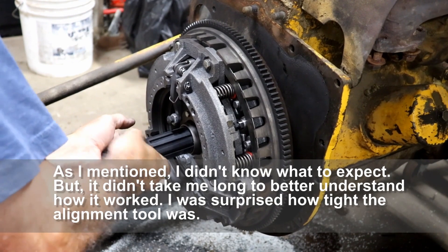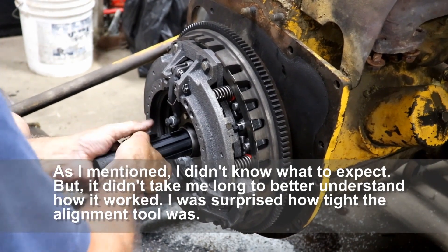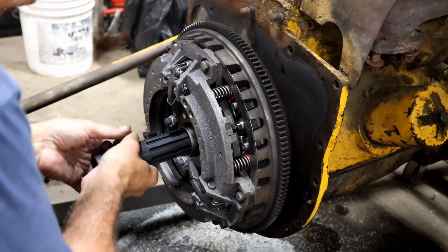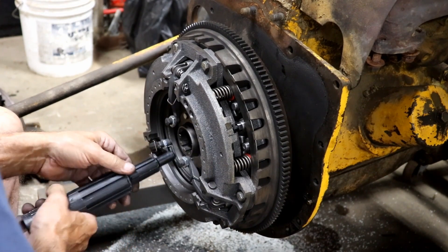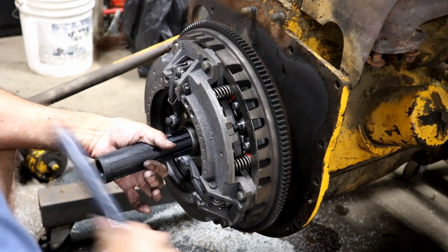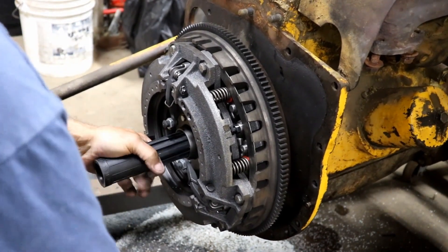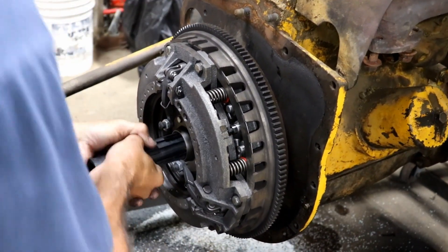Now let's see if this will align better. It feels even tighter now — I can't move it at all. It's not going in, but the clutch is pretty much aligned. I think I've got my splines aligned, so maybe that's as good as I can do with this thing. I wouldn't have thought this alignment tool would have fit in there that tight — it really is a pain.